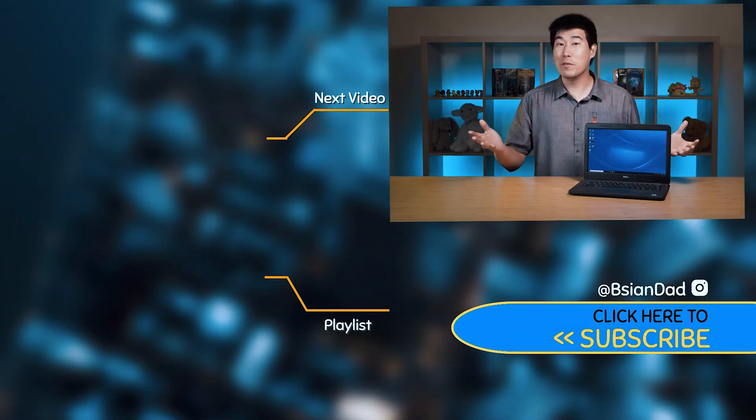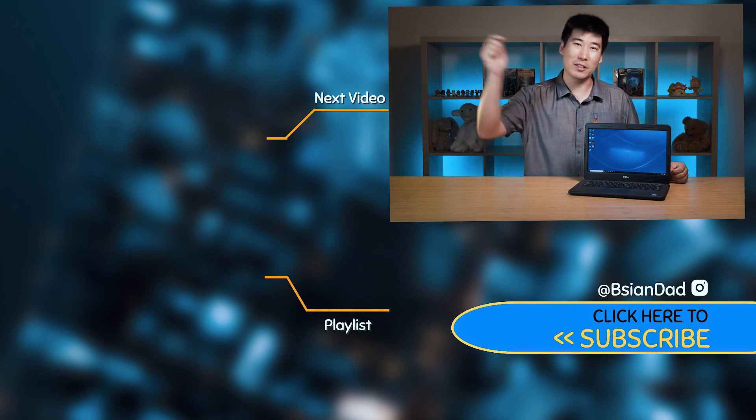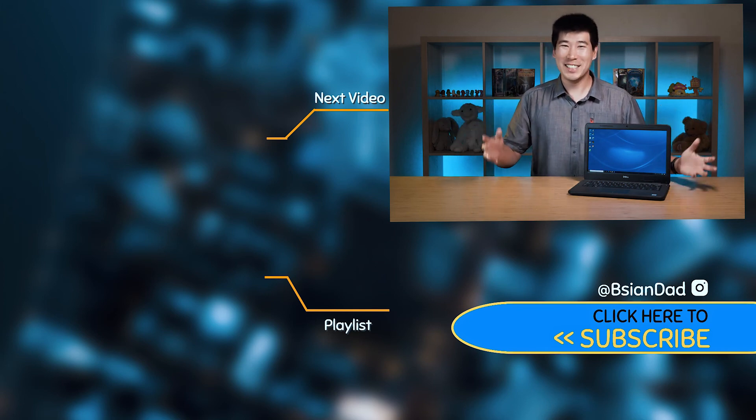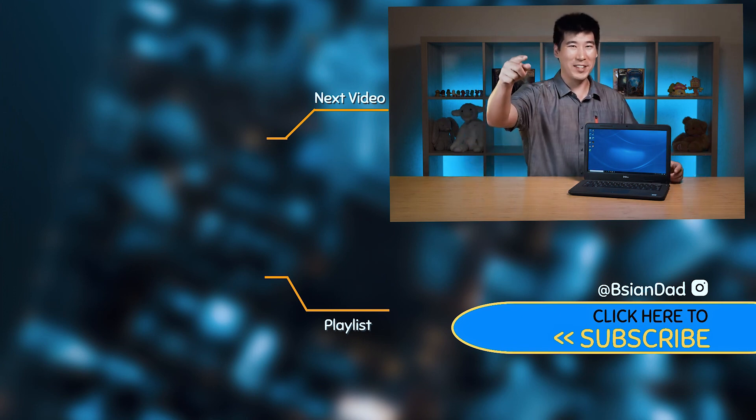If you found this video informative or enjoyed it, smack that like button, and if you haven't already, subscribe to my channel by hitting the subscribe button. I try to upload a new video every week. And just remember — imperfections in life make it beautiful and interesting. I'll see you in the next video.